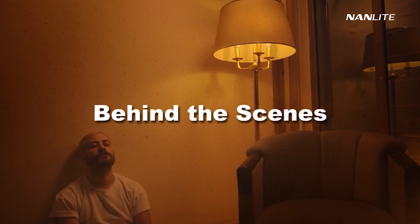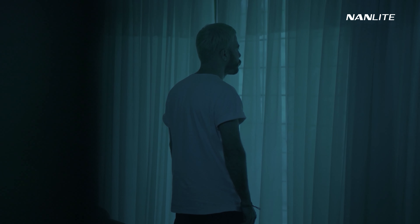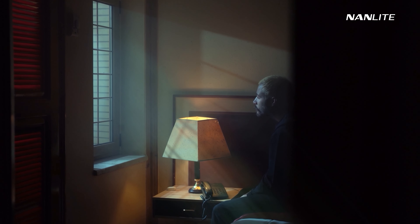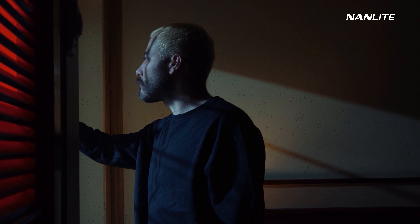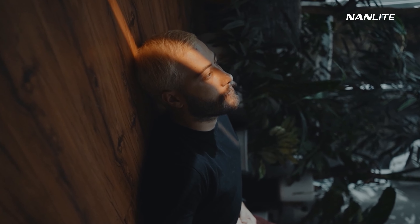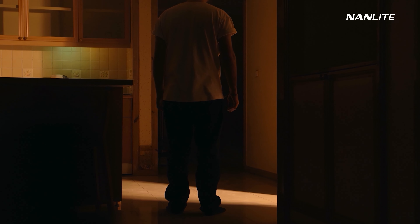Hi, friends. I'm Puya HN. Welcome to my channel. As you might know, I've recently released a cinematic video called The Shadow, which I really enjoyed making. And in that video, I only used Nanlite products as my light sources. I actually made that video to showcase how I used those lights in my workflow and how creative you could be with those lights.